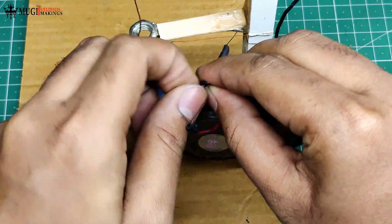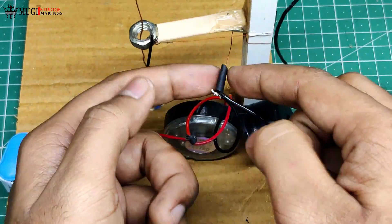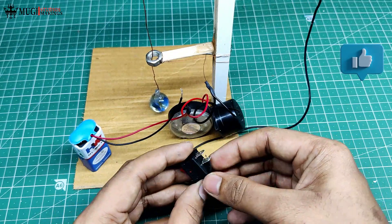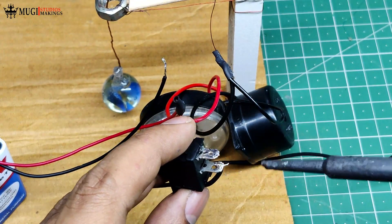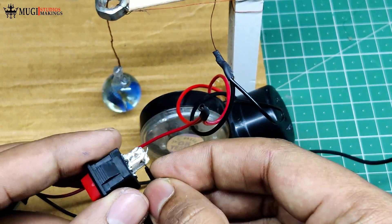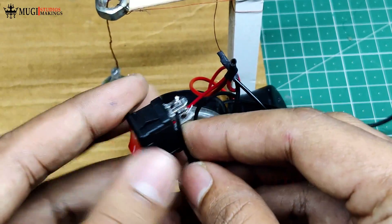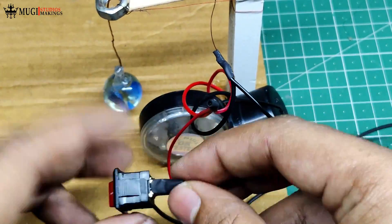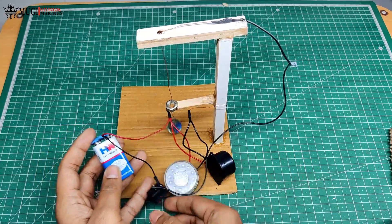We will connect the black wire in the middle. We will connect the copper wire and heat sink. We will solder the black wire in the middle. We will solder the black wire in the battery. We will solder the wire connection.